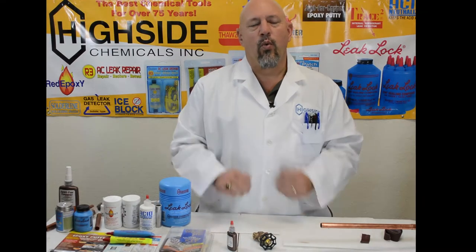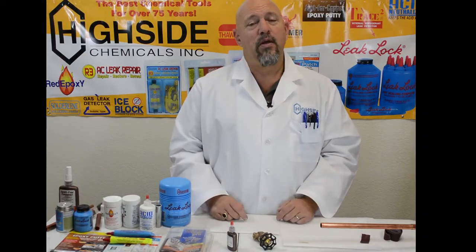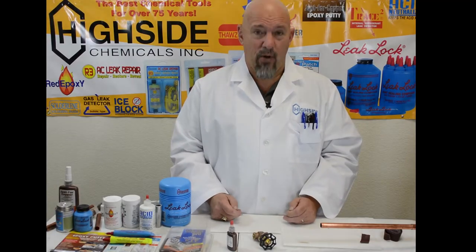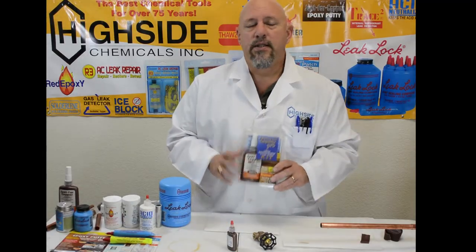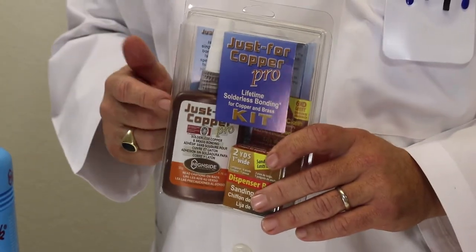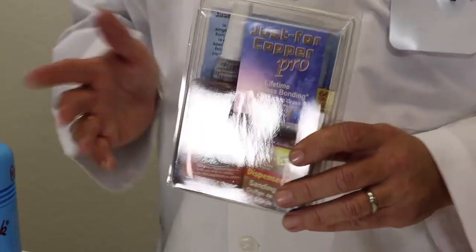Welcome to the world headquarters of Highside Chemical. We're not going to be able to pull a fire permit, but we've got to put copper and brass together. We're going to do it with Just for Copper — a bonding product that bonds copper, brass, or aluminum together in any combination without using fire and without using special fittings.